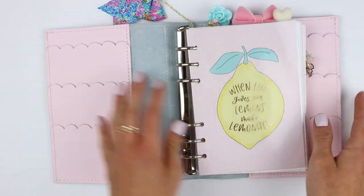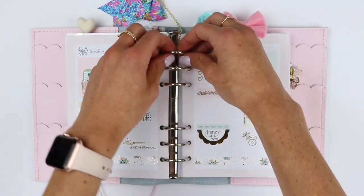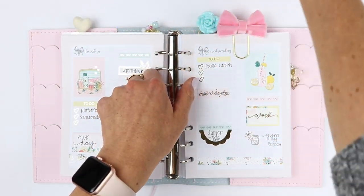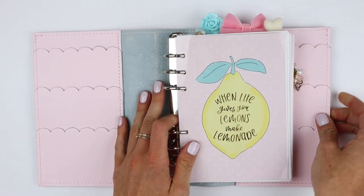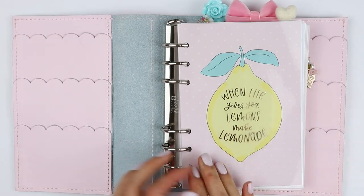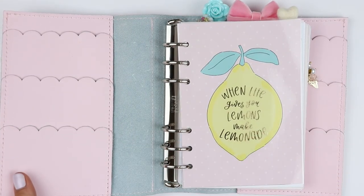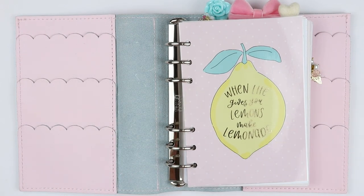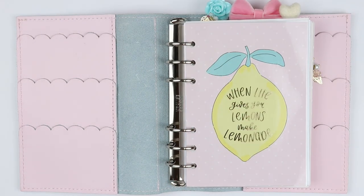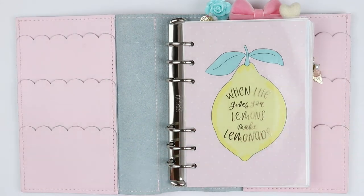When you open it, I actually may unclip this just for the video so it doesn't get in the way at all. So this is what my planner looks like when you open it. I have nothing in the pockets just because I really kind of like how it looks plain. I think these pockets have enough detail and they stand out by themselves. I know I did have stuff in my last setup but I just really like how it looks plain, so I just left them be.